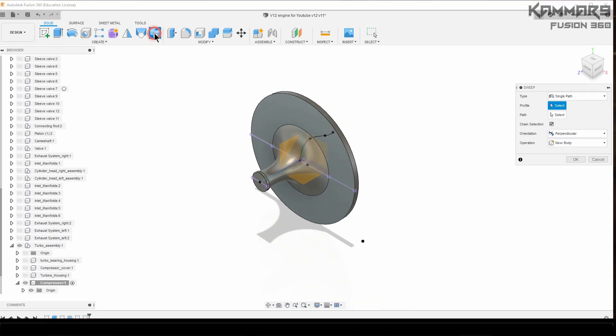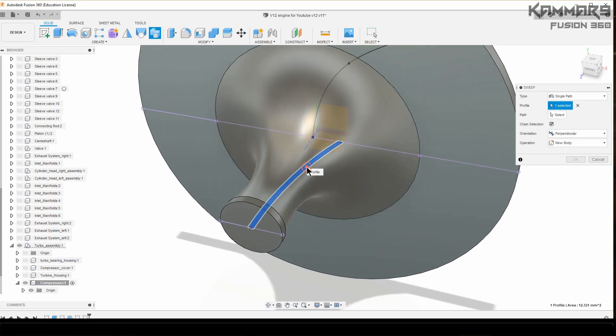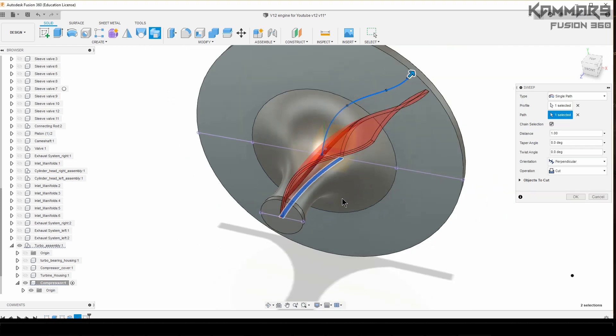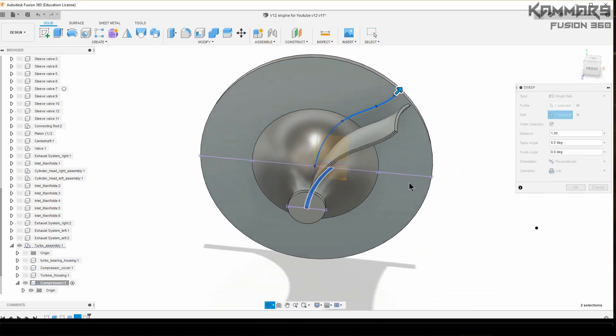Once you finish all of this, you can use the sweep feature. Just select this one as the profile and the other as the path. Make sure the operation is set to Join, not Cut.